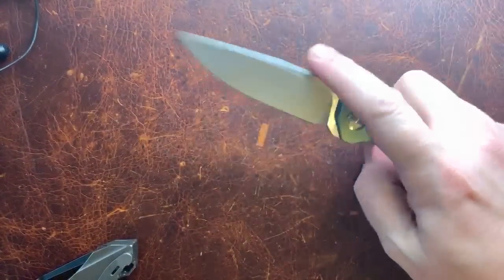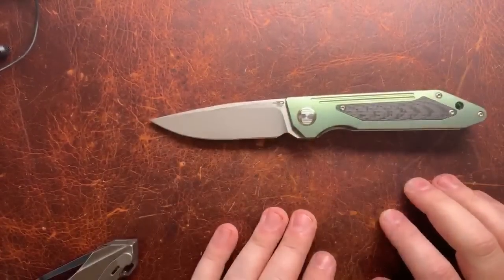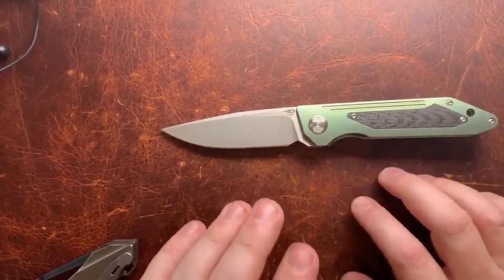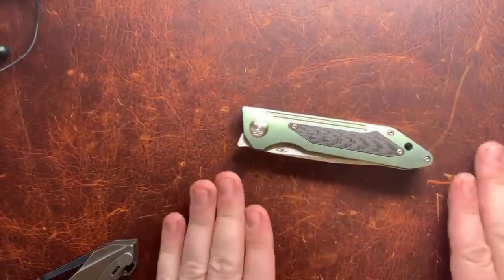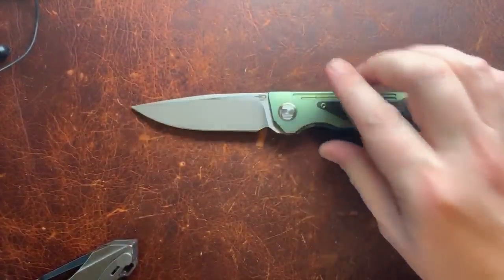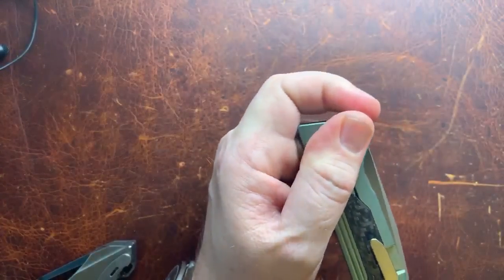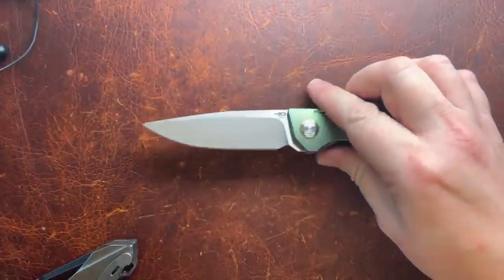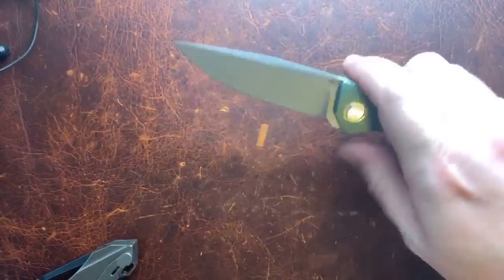I'm not a huge fan of the front flipper — you can tell from the designs Seth and I do that we don't go that route. We have some knives with small flipper tabs, but a true front flipper like this isn't really our thing, though a lot of people really love them. One technique I've seen is getting over the top and pulling — I like that, but I'm less sold on this other method. You'd need really long fingers for it.